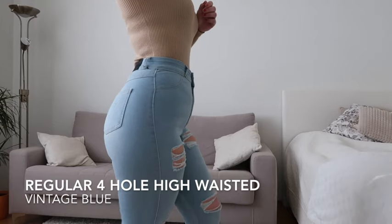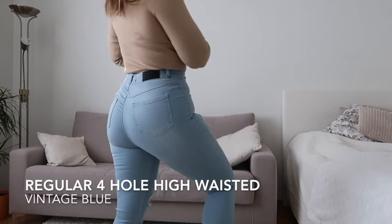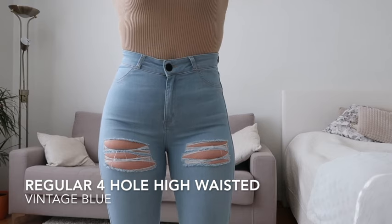Right now I own three pairs of Fit Jeans. Two are the same model and one is different. I'm going to start with my favorite model, which I actually received today. I tried them on and have been wearing them the whole day. These are the Women's Regular Four-Hole Ripped High-Waisted Fit Jeans. As you can see, they have four holes in the front.